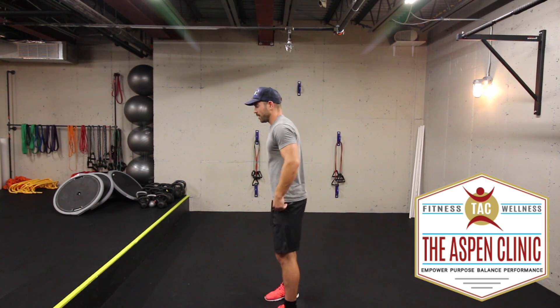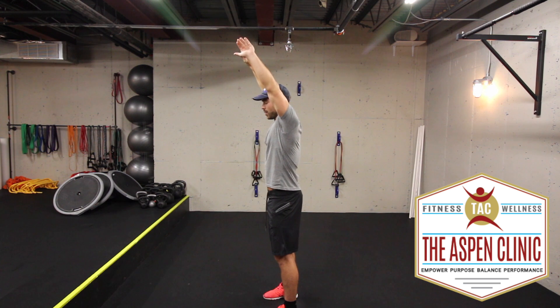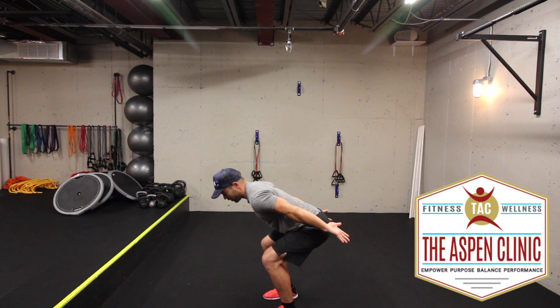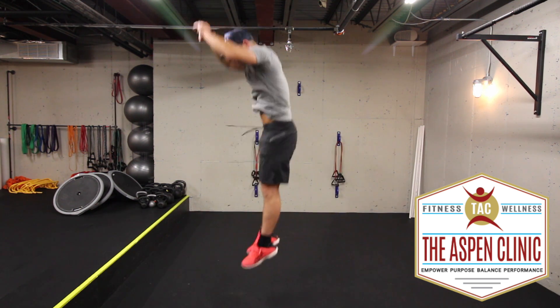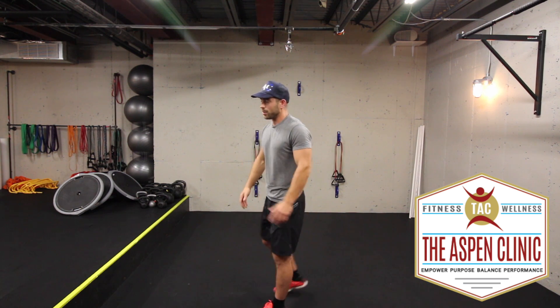An example of that would be like this: start with the hands up overhead. A ton of energy is thrown into the ground, but you basically lose it all because you paused down at the bottom, then jump yourself up. Do a few of those and see how it feels. Videotape yourself if you want to.